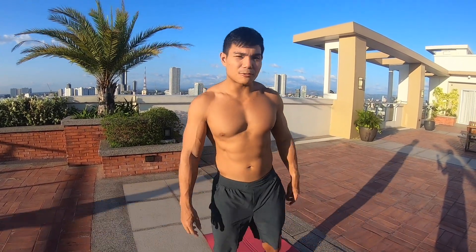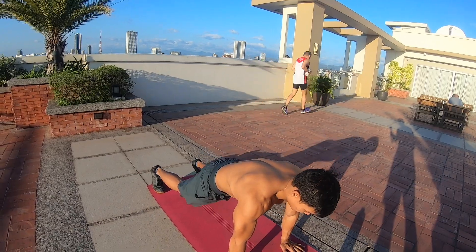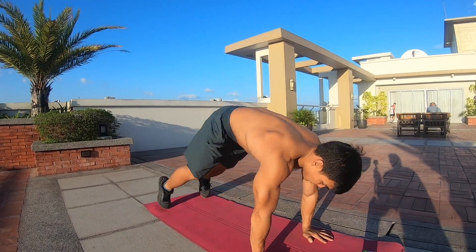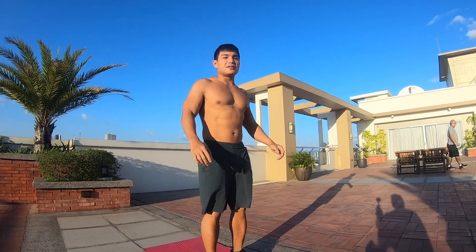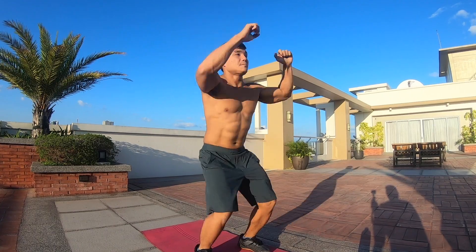So this is the first movement. It's a squat thrust to a jumping jack. You're going to place your hands on the floor, kick back, then jump back in and jump into a jumping jack. Repeat: place your hands down, kick back, kick back in, and then a jumping jack. To make it more intense, kick back, do the same thing, and then bring your knees up.